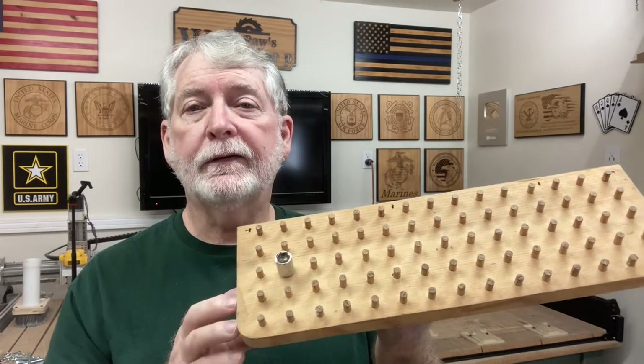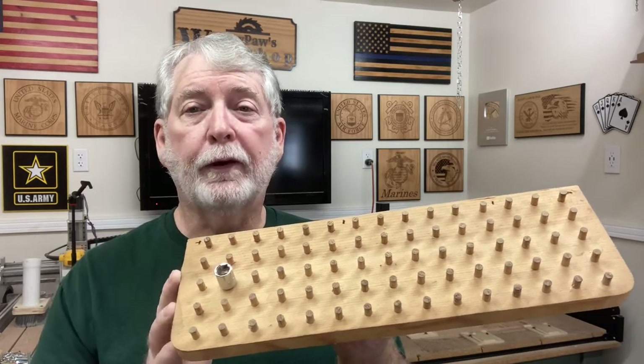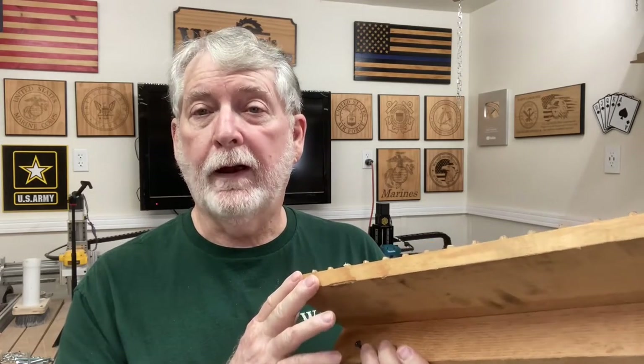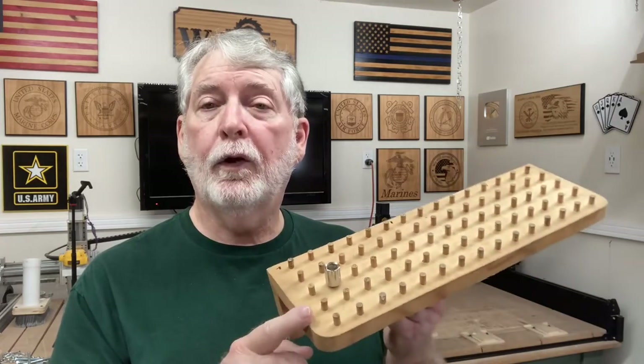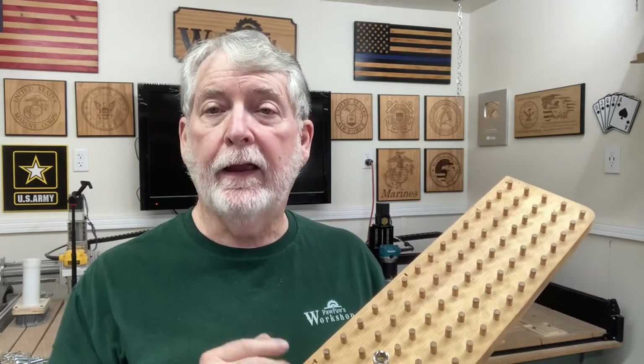So I want to show you just real simple how you can lay this out and drill it using a drill press, or if you don't have a drill press, you can still use a hand drill to drill all of these different holes to make this. All you need is a piece of scrap wood, a 3/8 inch dial rod, and a quarter-inch dial rod. If you want to make one for your half-inch socket sets, grab a half-inch dial rod and you're all set.